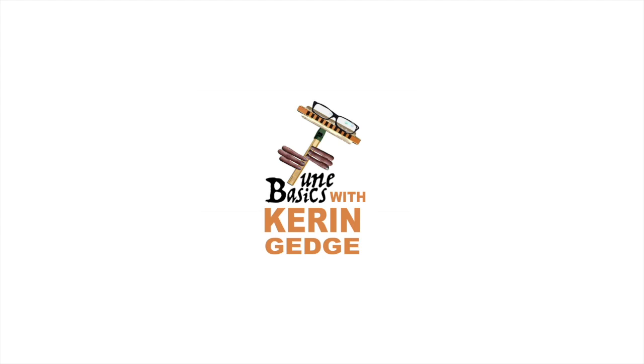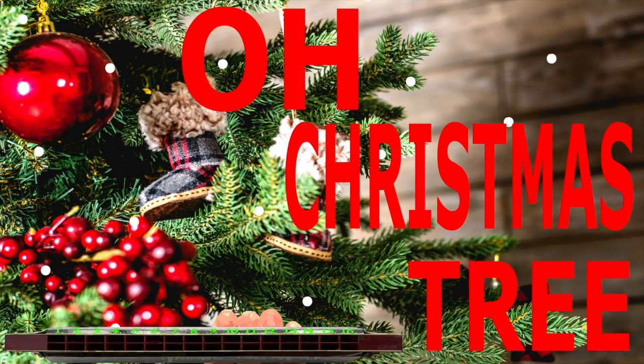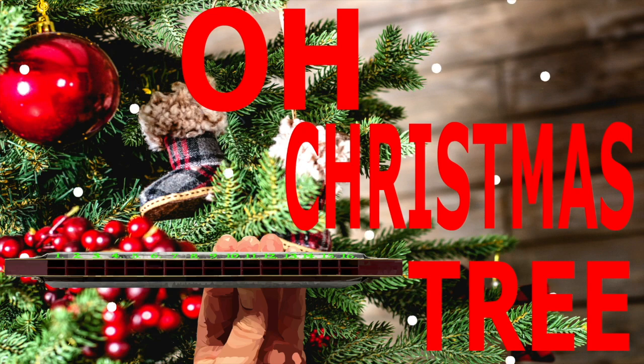Hi guys, welcome to Tune Basics, the series that teaches you how to play the basics. Today we'll be looking at the famous Christmas classic 'Oh Christmas Tree' and how to play it on a tremolo harmonica with 16 holes.